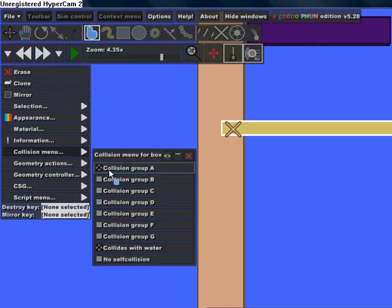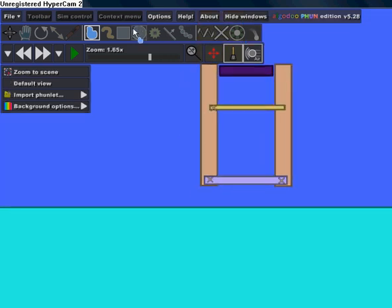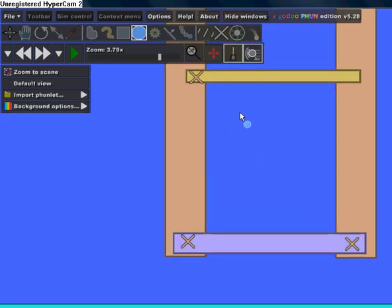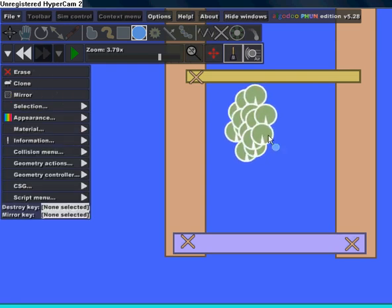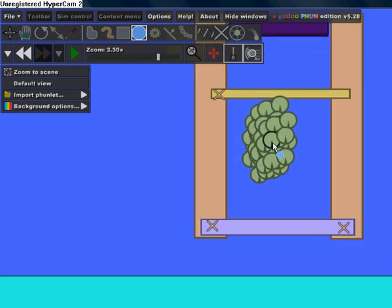For this rectangle you want to go to the Collision menu, deselect collision group A and select collision group C. The next thing you want to do is just make one ball and then copy it — don't make too many, about this much.